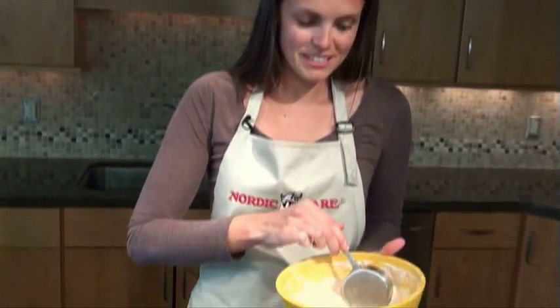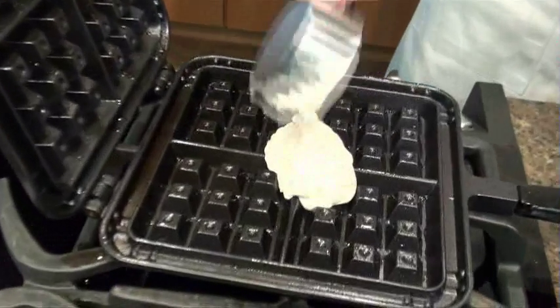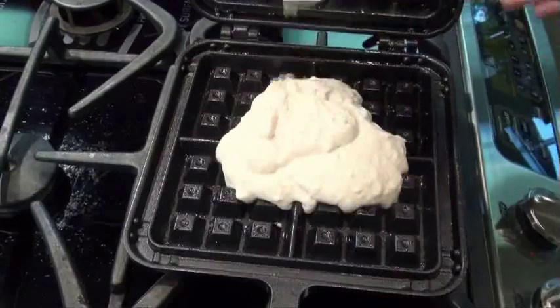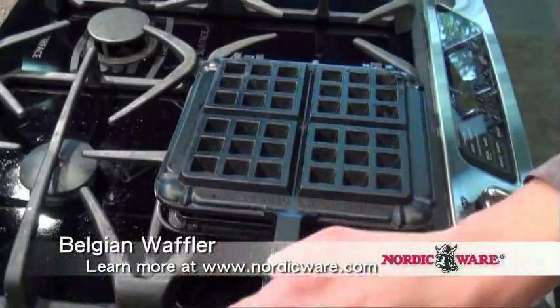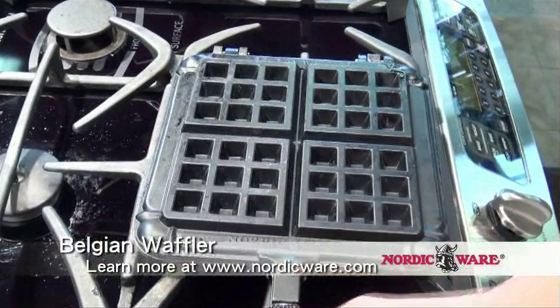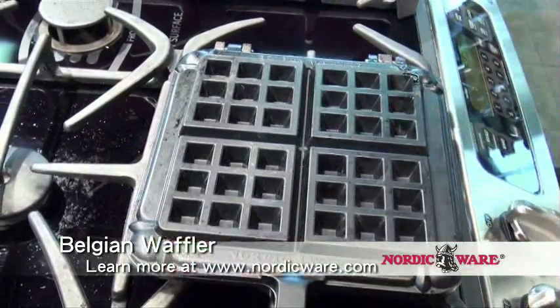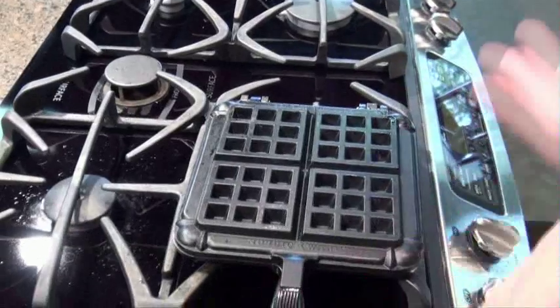I have a half-cup measuring spoon. One of the things you need to be careful with on this pan is measuring just enough batter and not too much, because the pan will overflow if you get a little bit too much batter in it. I'm adding the batter to the center of the pan, and when we close the lid it's actually going to spread out to the corners. Close it slowly, and if you see any batter coming out the sides, remove the pan from the heat and use a sharp utensil to scrape it off so it doesn't burn on your burner.